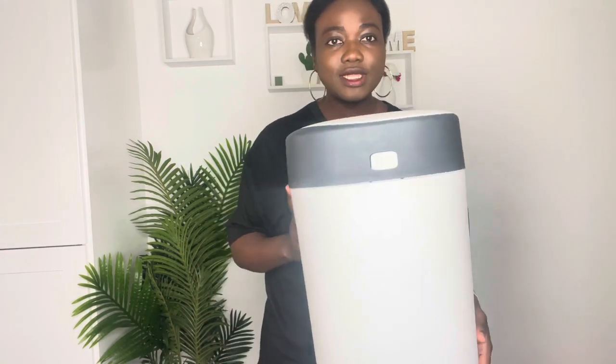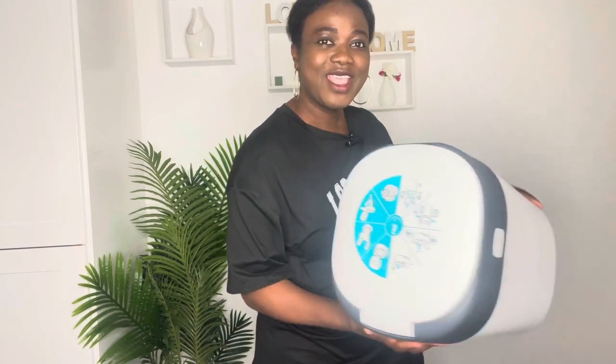When you get the Lock Smell bin liners, it comes with a bin liner insert and the bin liner itself. To change the bin liner you need scissors, the bin liner, and the bin liner insert. This is what the bin looks like — we'll be bringing out the cartridge from the bin.